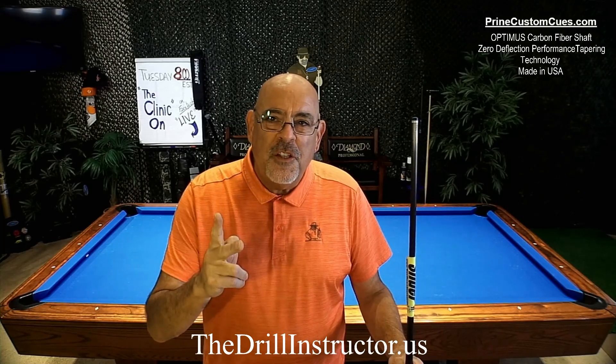Hi everybody, Dominic Esposito, your drill instructor, and welcome to Drill Instructor TV. Training is more than just learning how to hit shots. It's both the mental game, the mechanical game, all blended together with shooting the right shot and shooting the shot right.